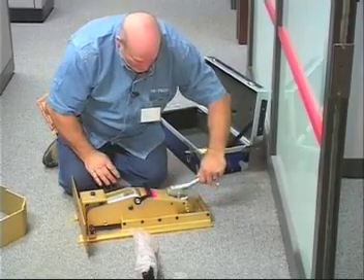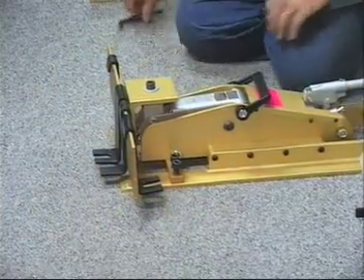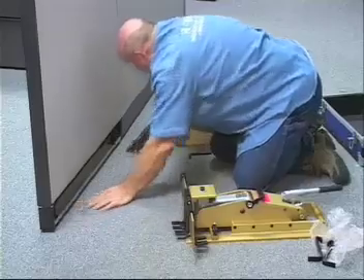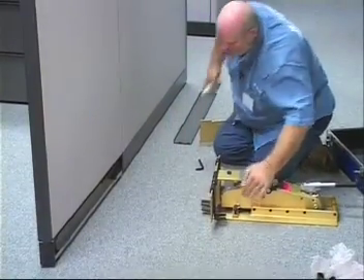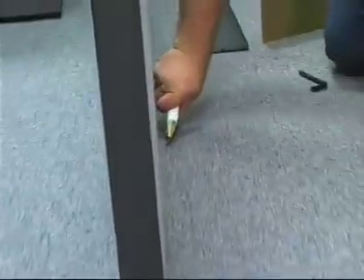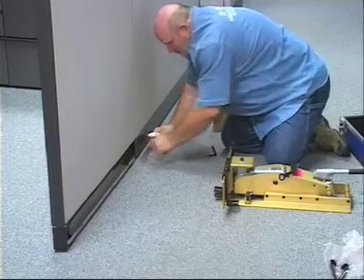Okay, we'll do a lift right here. When you first start, you're going to cut the carpet away from the edge as close as you can to the panels.